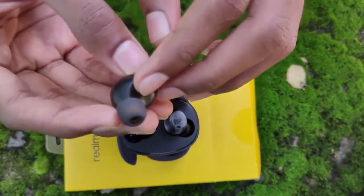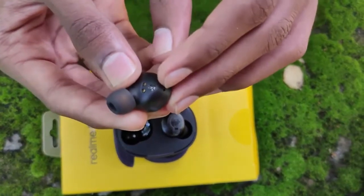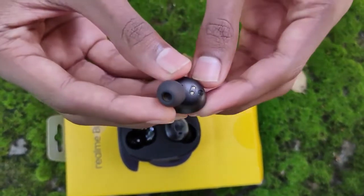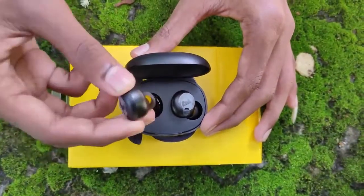These buds are going to be used continuously. We are going to be able to use 4 buds. In one bud, we have two microbeats.